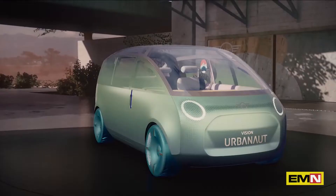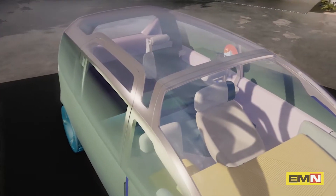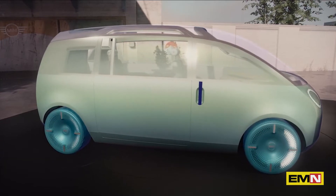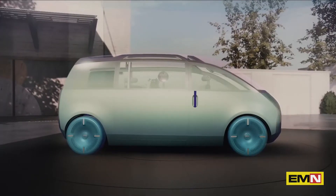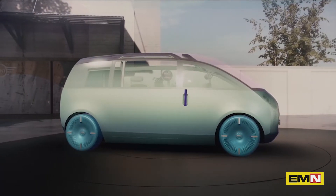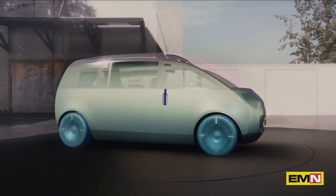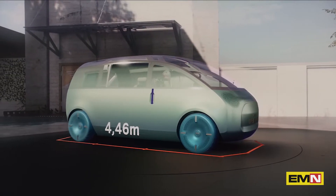Now let's take a look at the exterior. The exterior of the urban out should be recognizable as a Mini on the first read — the wheels straight in the outer corners, short overhangs and gently convex surfaces. We came up with a purist and understated monovolume design. It ensures maximum utilization of space with a minimal footprint. And that is our mindset of creative use of space.